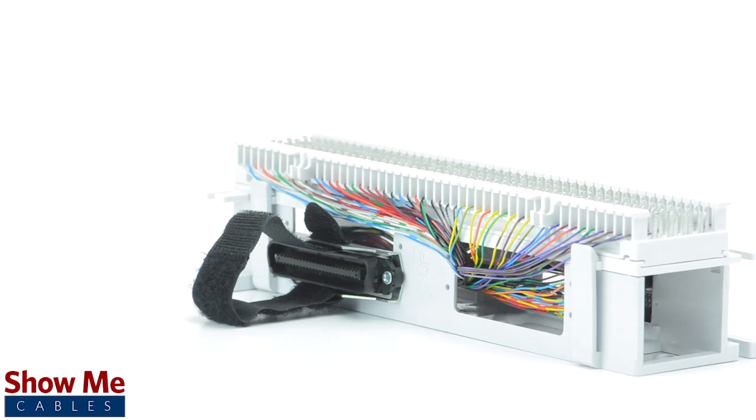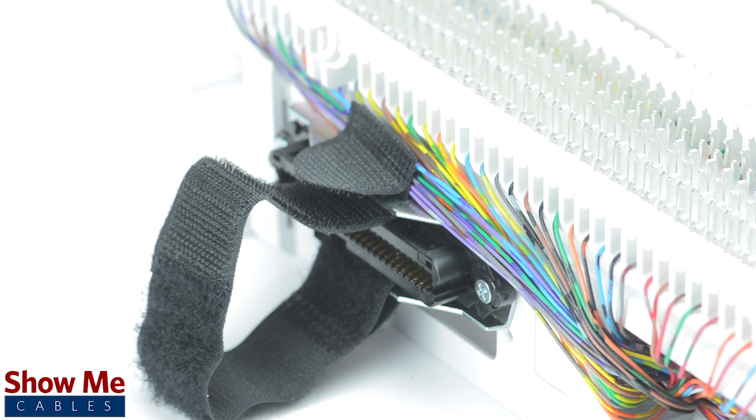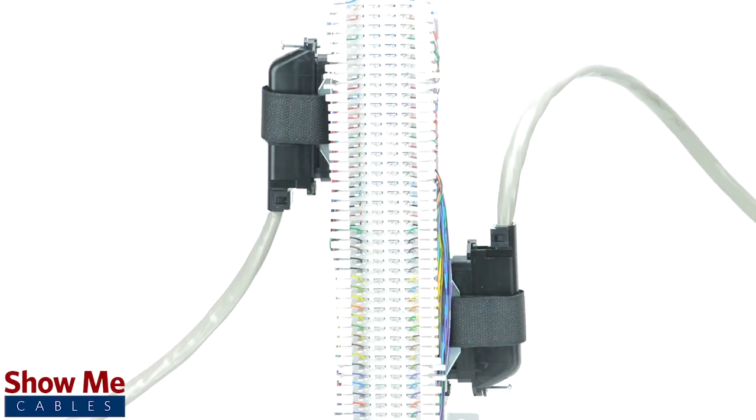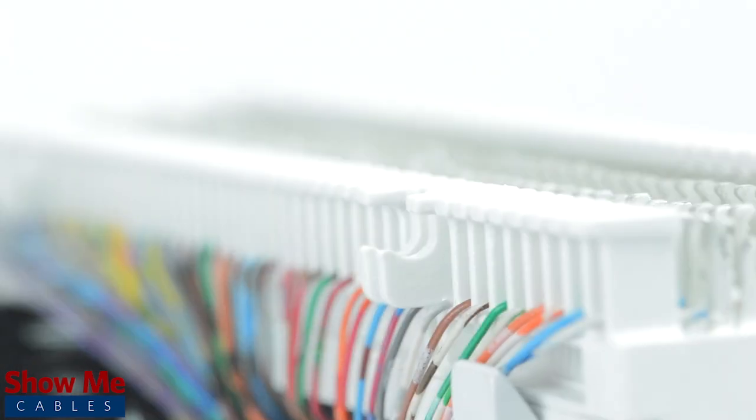The pre-terminated block has the incoming and outgoing lines already punched down. It has a male and female telco connection to allow you to use a telco cable to connect from the service line into the block, then from the block into your premise wiring to save time. You will simply need to use bridge clips and cross-connect wire as needed to pair your connections.